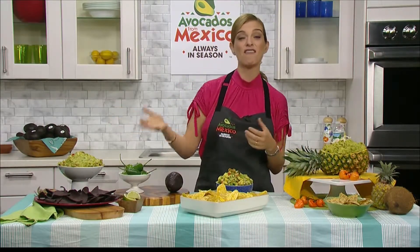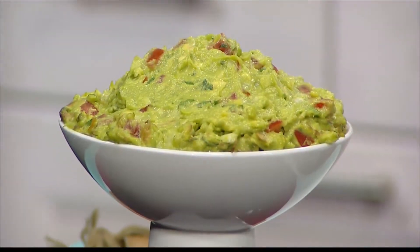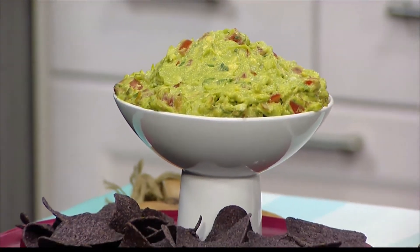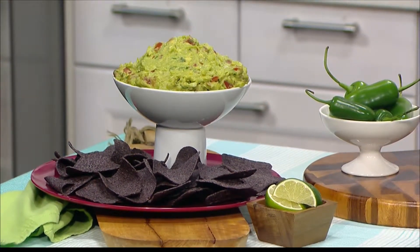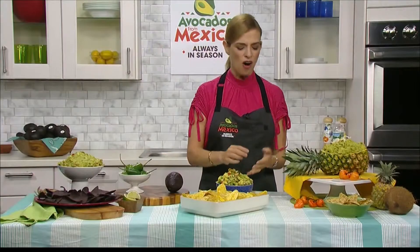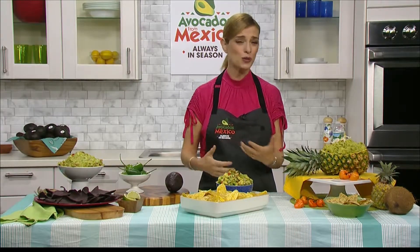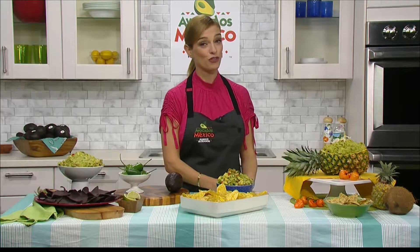And then lastly, I have a fiesta guacamole that's very easy and fast to make. You just mash the avocados, add Tabasco jalapeño sauce, some onion, some tomato. You can eat that with chips or with veggie sticks. You can really play — you can add onion, garlic, tomato, fruits, chorizo, or queso. There are hundreds of recipes for you to browse at avocadosformexico.com.